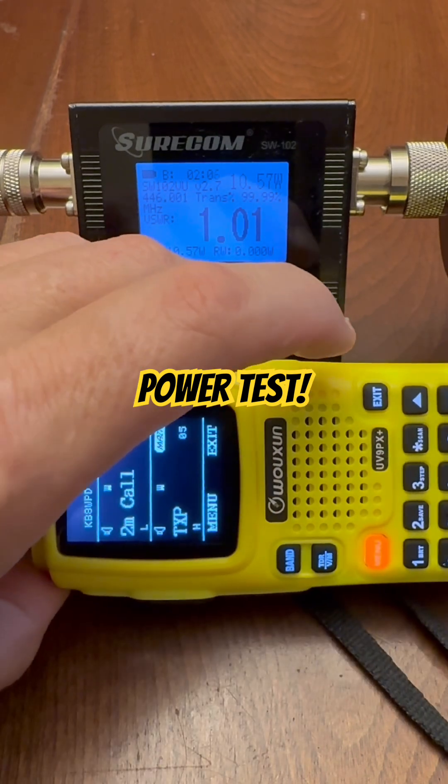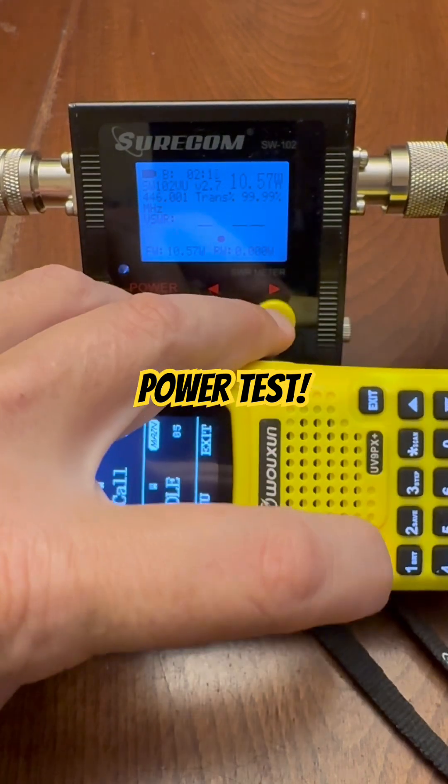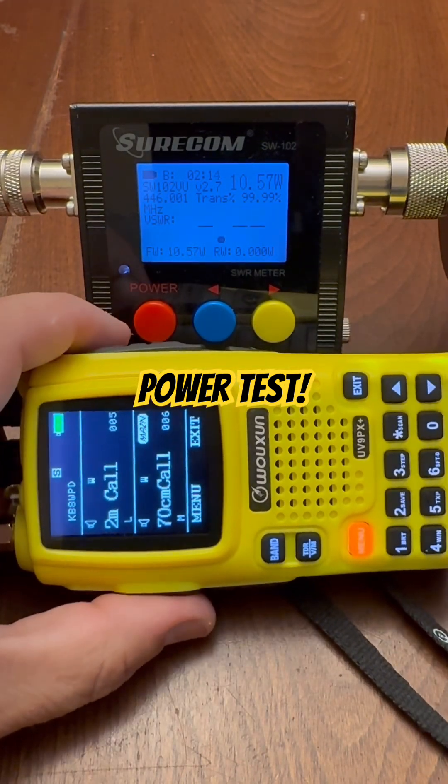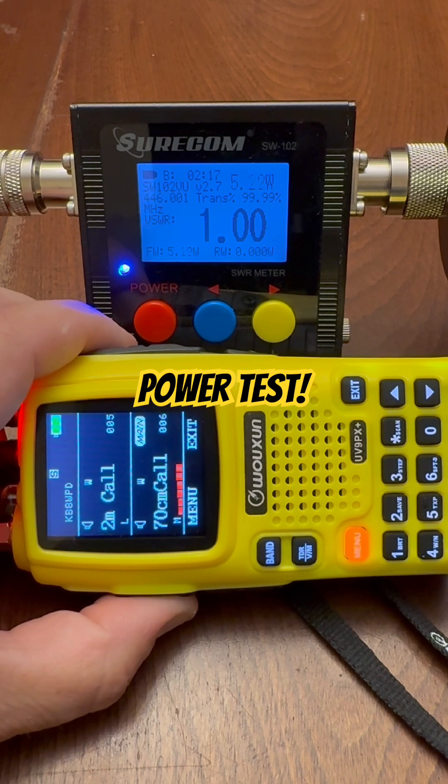We'll go to middle. You can see an M there under the 70 cm call. Middle is getting 5.15 watts on middle power.